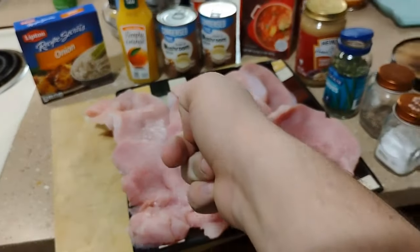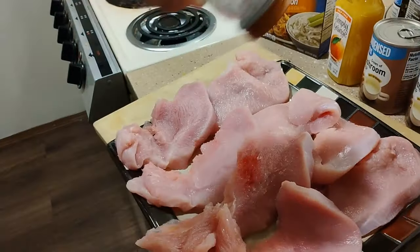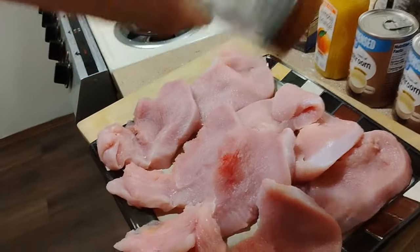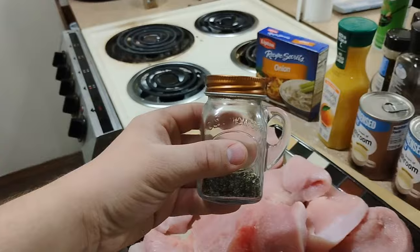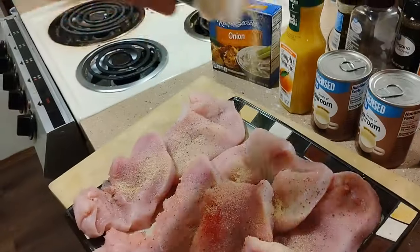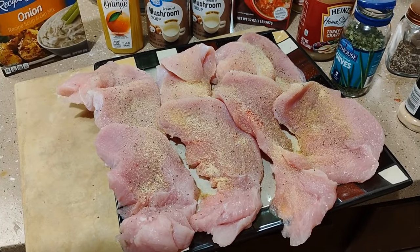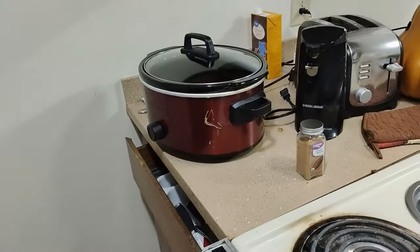Go ahead and put salt, pepper, and garlic on your turkey breast. Now that your turkey breasts are seasoned, go ahead and prep your Crock-Pot. You're going to need some beef broth.